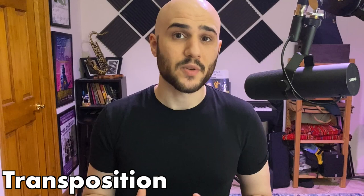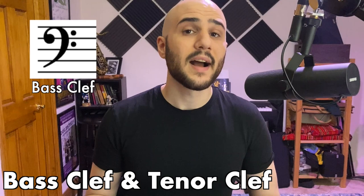Bassoon is a concert instrument in C, which means that you don't need to worry about transposition. However, unlike almost every other woodwind instrument, it reads primarily in bass clef.